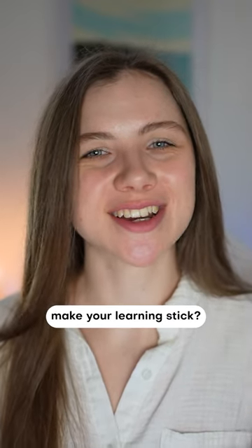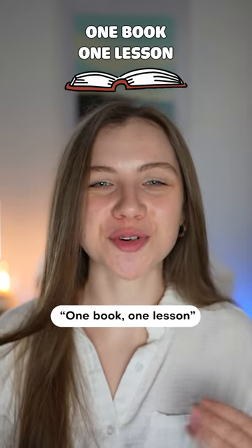Do you want to know how to make your learning stick? In today's episode of One Book One Lesson, we're discussing Make It Stick.